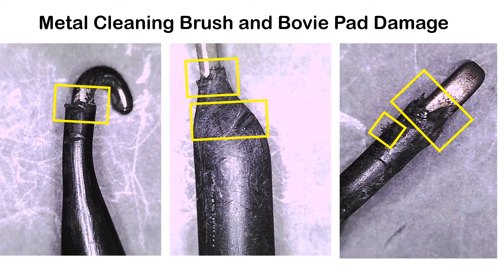This is damage from metal cleaning brushes and a bovie pad being used on cauterizing instrumentation. The picture on the far left shows a metal brush — it's easy to use because it removes all the bioburden from the metal tip, but it also frays the insulation, and those pieces can fall into the patient's sterile cavity. Patients would return six or seven days later with abdominal pain, and exploratory laparoscopy would find those pieces in the body. Do not use any type of bovie pad or metal cleaning brush. The far right shows an extremely badly damaged example.